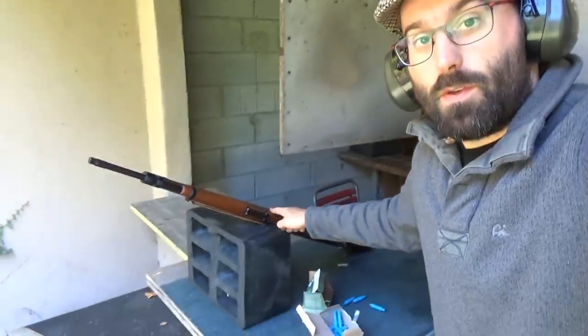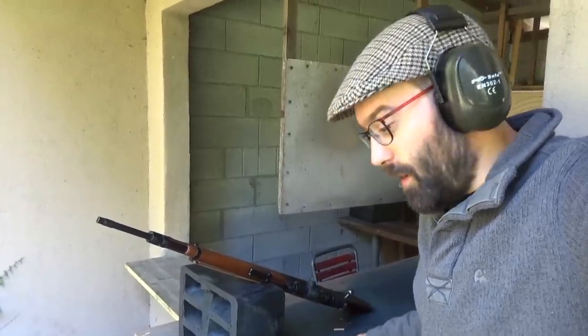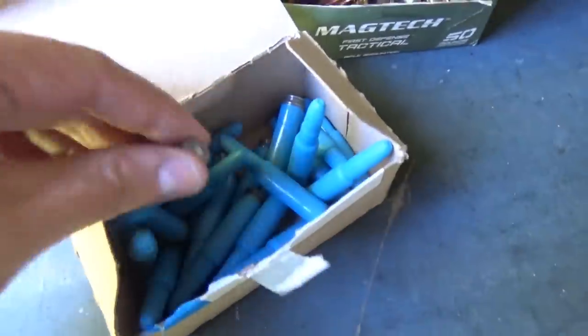Hello and welcome to Bloke on the Range. I'm here at 50m with the Minty Mauser, which I have just scoped up and zeroed in for normal Magtech .308 Winchester, but I've also got some other stuff that is a bit strange.